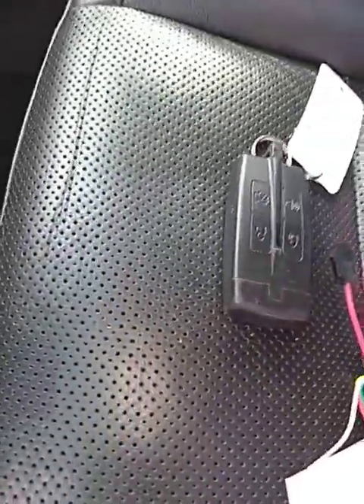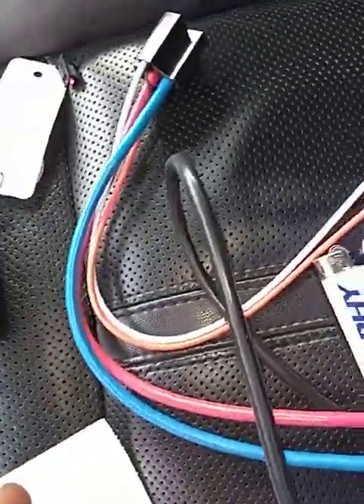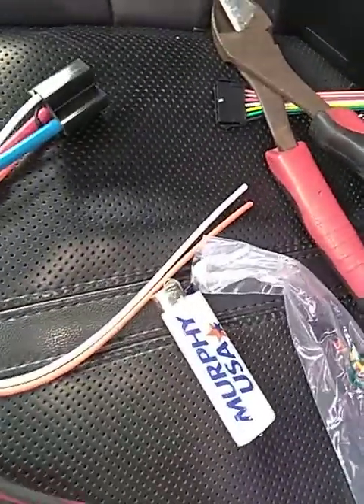We're only going to use the red and black with the clip on it. The only thing is we're going to cut the clip off. Let's clip the wires red and black.